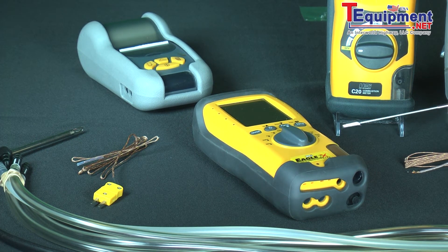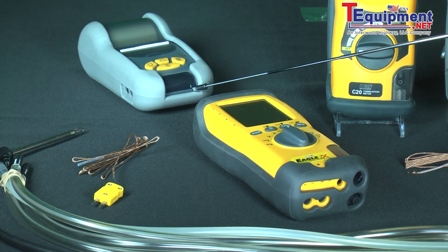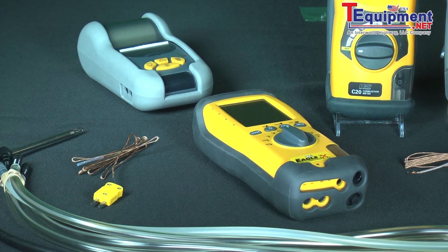The other nice thing about this analyzer is that it can print the results wirelessly to a printer. When you print the results you get a time and date stamp, and that's probably the cheapest form of liability insurance you can have as a customer. It's important that you protect yourself.